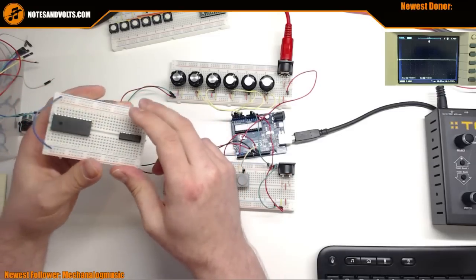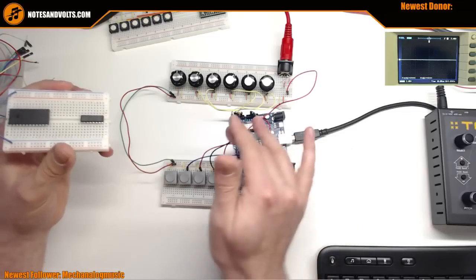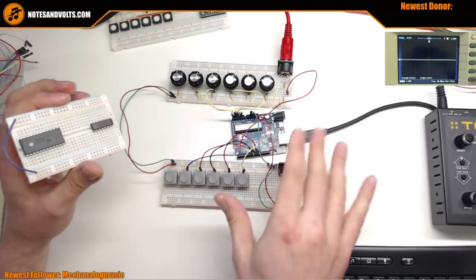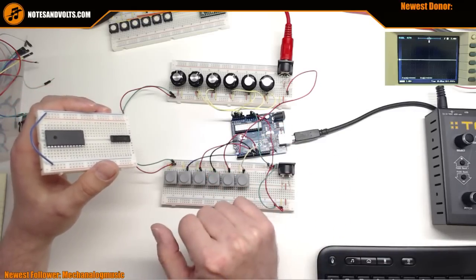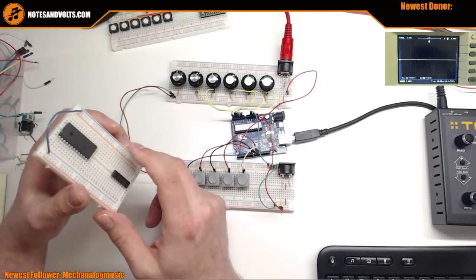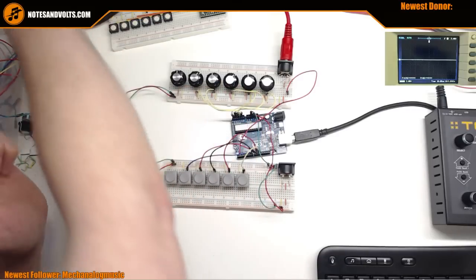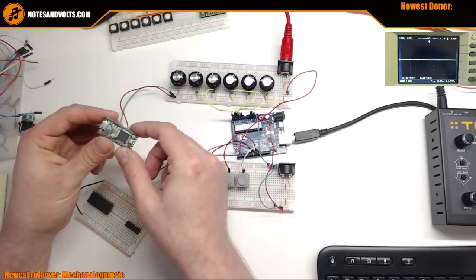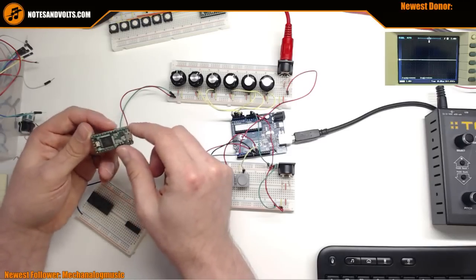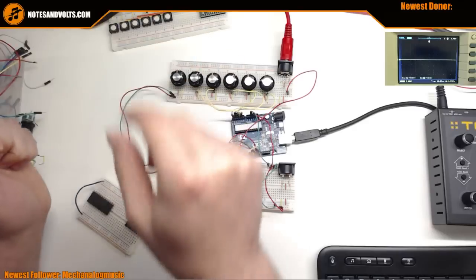First: will this ever be USB MIDI capable? The answer is no for this board. There's some code that can make it an HID device but it's a pain. I'm going to do USB MIDI by switching platforms to the Teensy, which is USB-friendly right out of the box without a lot of hassle. So we're going to finish this up and then move on to greener pastures.